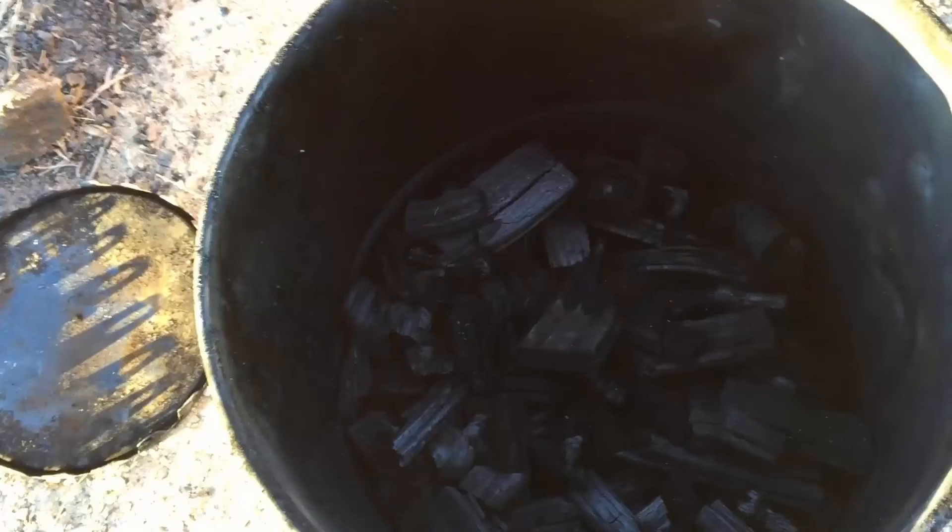After 45 minutes of burn and about two hours of cool time, this is what you end up with — a barrel of charcoal. Hopefully you found that as interesting as I did. Probably not, but that's all right. Anyway, thanks for watching and come back again.